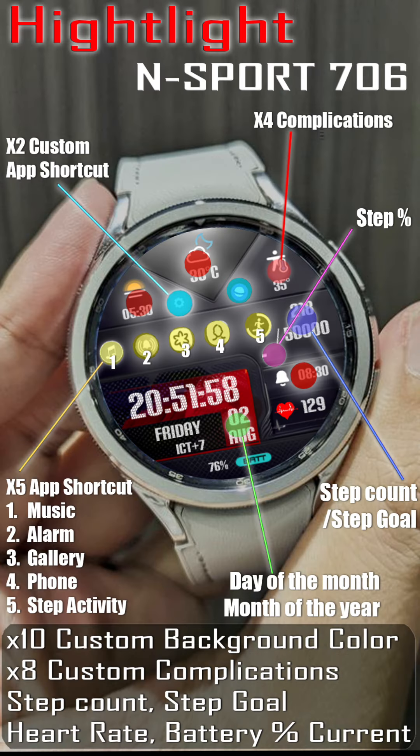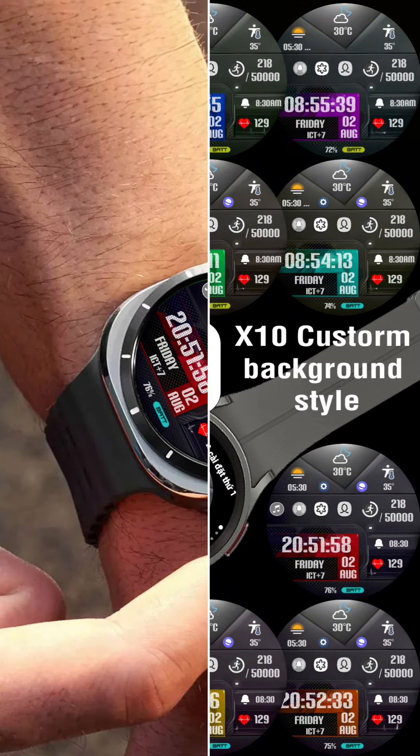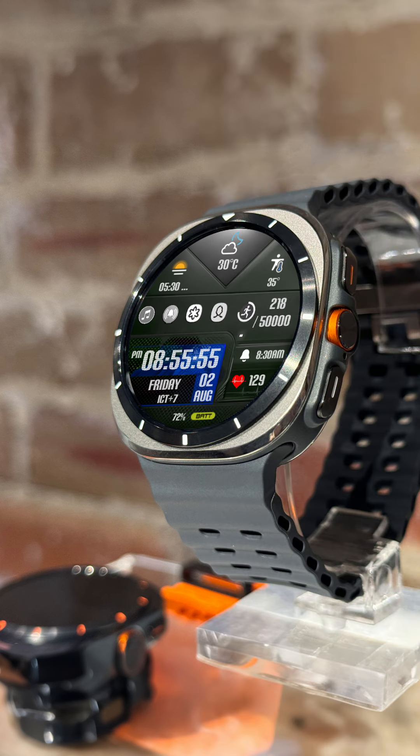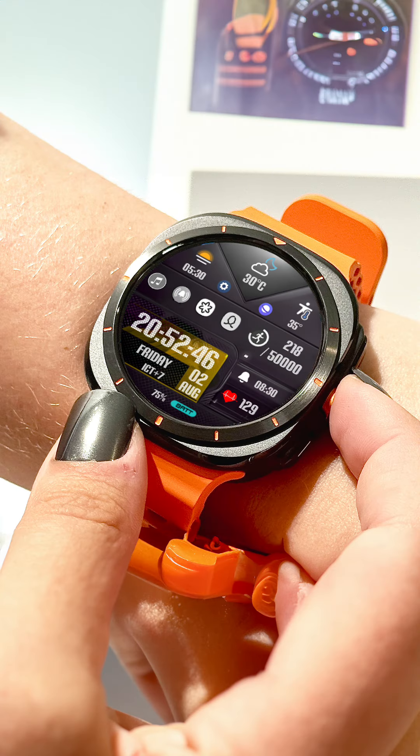So, if you're looking for a versatile and customizable watch face, the InSport 706 is definitely worth checking out. Thanks for tuning in, and don't forget to follow and subscribe for more tech updates. Stay tech-savvy, everyone!